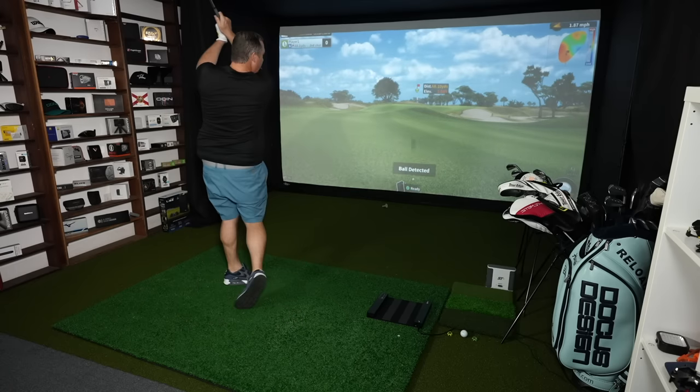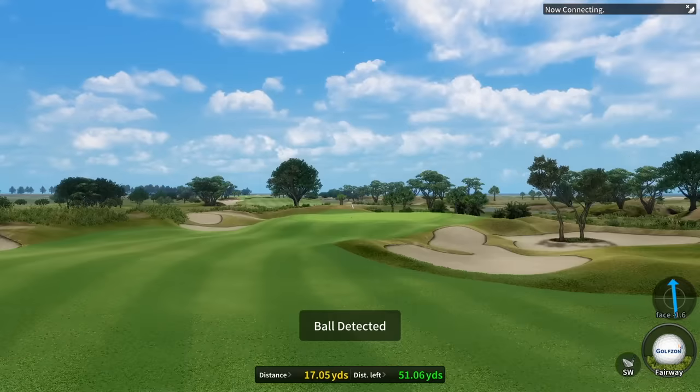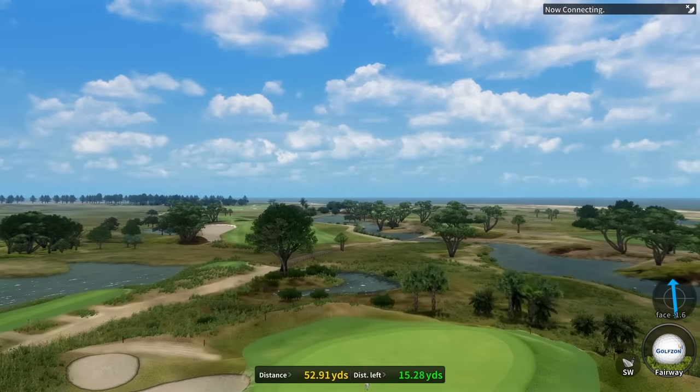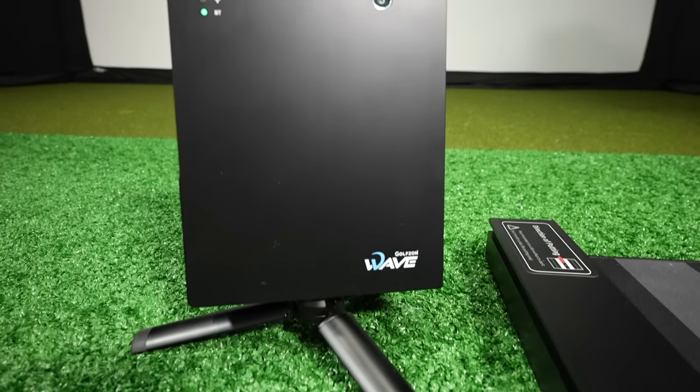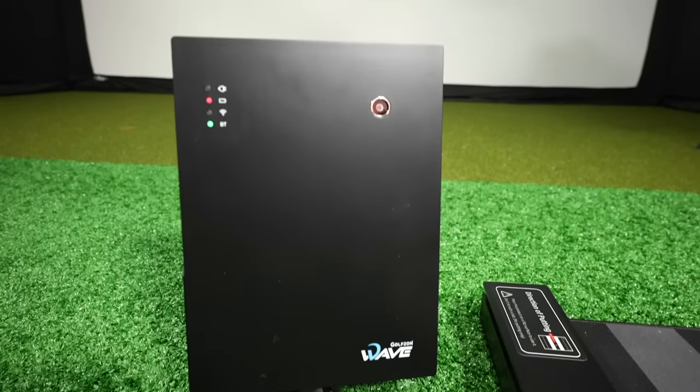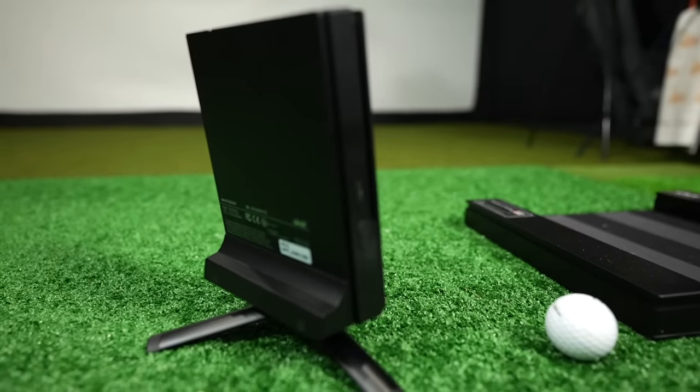Hey golf people, today we're discussing a brand new simulator from a Korean company. GolfZone has been known historically as building big expensive golf simulators for commercial environments, but this unit behind me — the GolfZone Wave — is their first attempt at really getting into the home simulator market with a more budget-friendly offering that sits in the mid-range for golf simulators. It's a simulator I've been waiting two years to be released since they first announced it. It's gone through a couple of iterations, and now it's finally ready for sale.